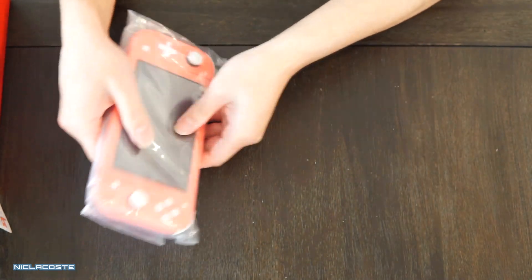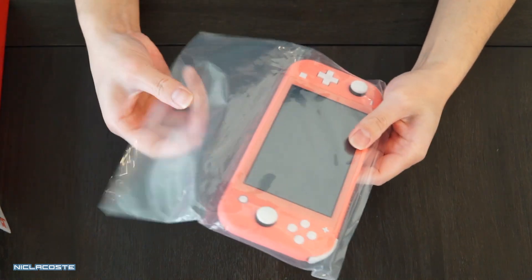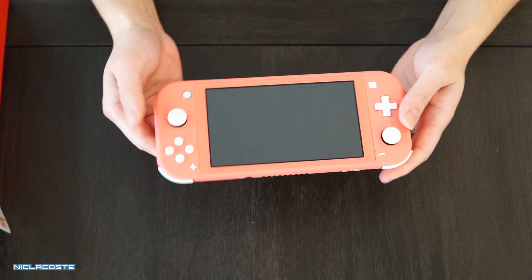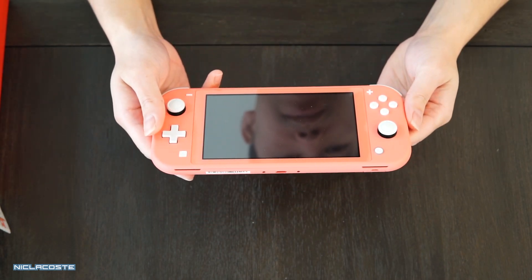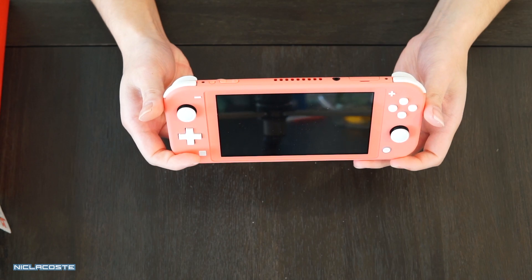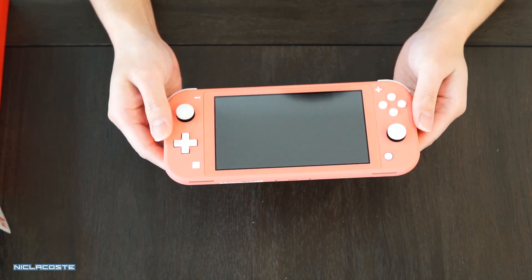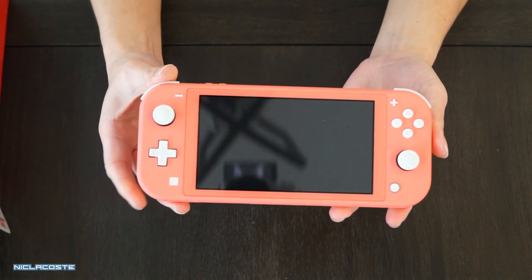And then this is the console right here. A lot of people are actually curious what this color looks like in person. To me it looks a lot brighter than the one in the pictures they were showing online — it looks kind of like a salmon color in a way.